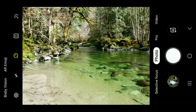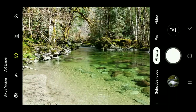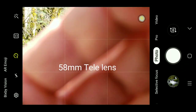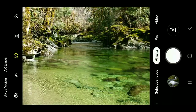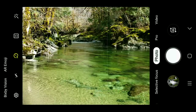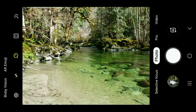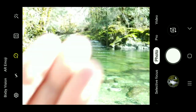Now I'm putting on the 58 millimeter tele lens, which gives you a two times optical zoom. Look how much better that is — it brings the image in a lot closer. It's clear, and it's one of my favorite lenses, especially for close-up shots near waterfalls. Now here's a side-by-side: that's without, and that's with the tele lens.